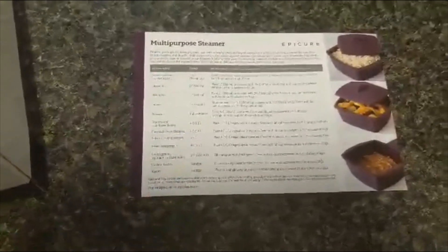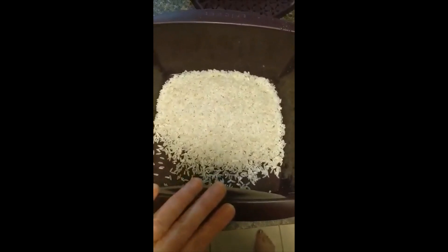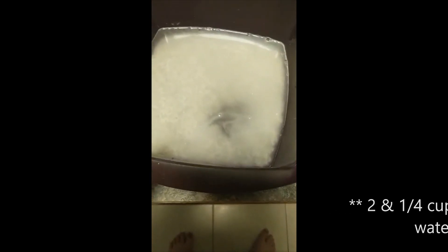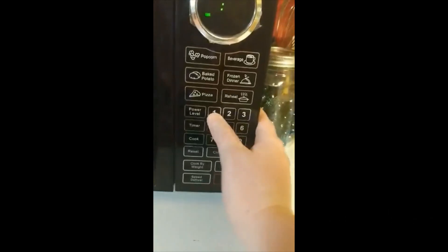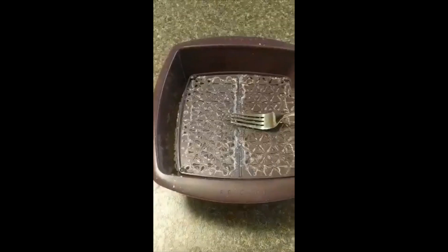To start, you're going to add a cup of rinsed stovetop rice, and then you're just going to go ahead and add in two and a quarter cups of water.